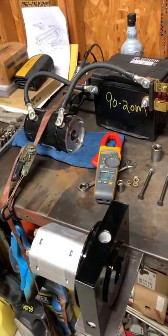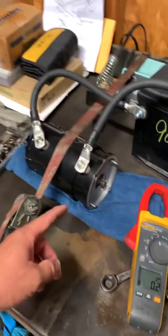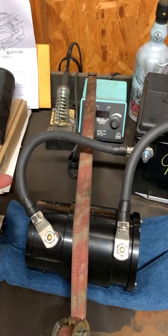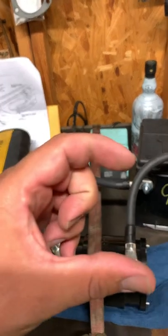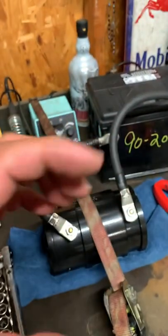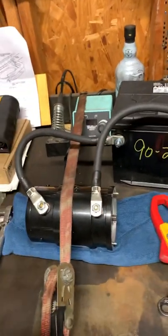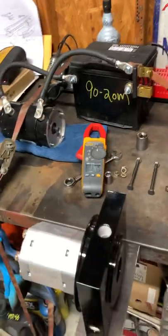You now know if it's getting overloaded or whatever, you have something to go off of. Since I already checked the amperage, I also started breaking in the brushes, because the brushes are square and the rotor back here is round. You're trying to get the best contact you can out of the brushes with the rotor, because the best contact is good for any electronic components.